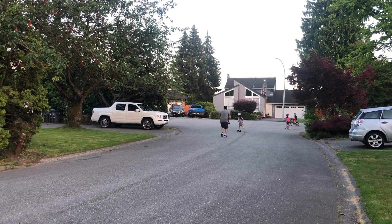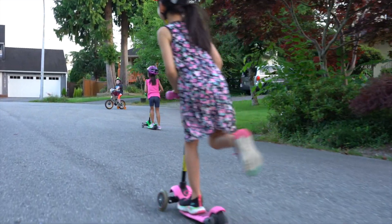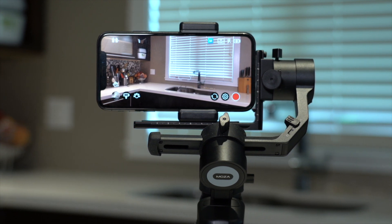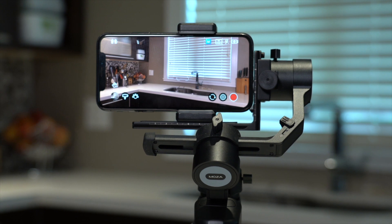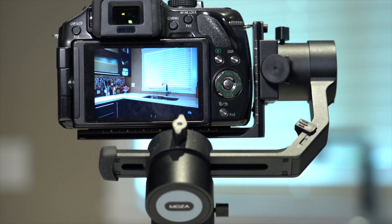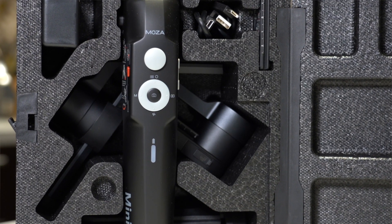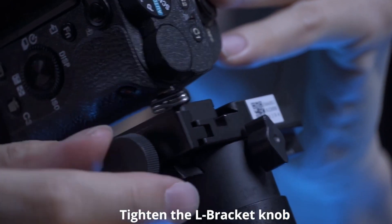If you're thinking about getting a gimbal, I'd really consider getting something like this — it's kind of a three-in-one with the Mini P — rather than one of these bigger guys. It all depends on your needs though; if you have a larger camera or heavier lenses, you'll need something bigger. But for a lot of people who want a cell phone gimbal and also have a GoPro and maybe a small mirrorless like a Sony A6000 or A6500, this is a no-brainer at about $199. I'll leave links in the description, and definitely watch that balancing video before you do anything. Happy gimbling!